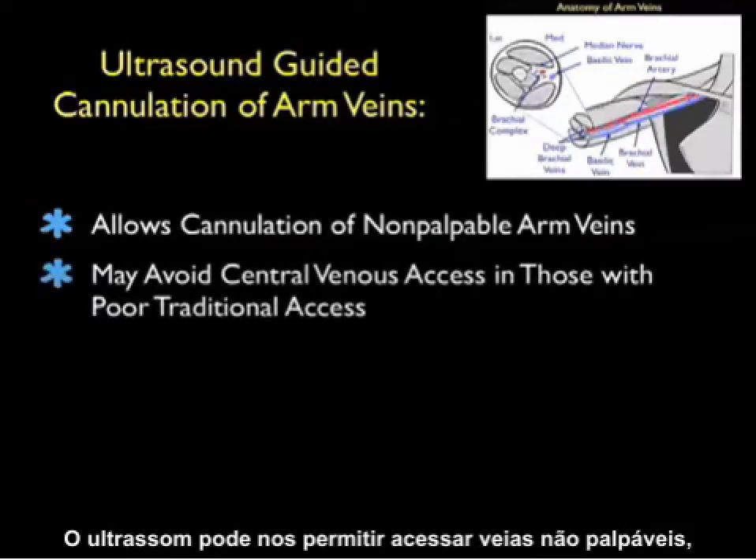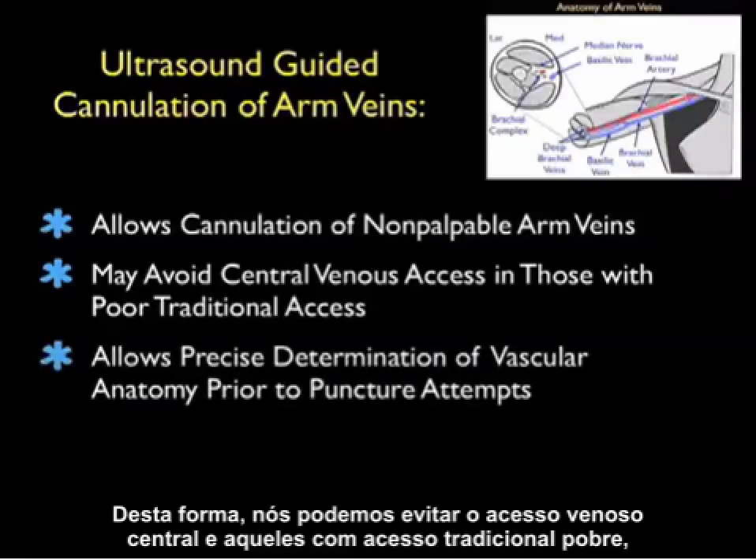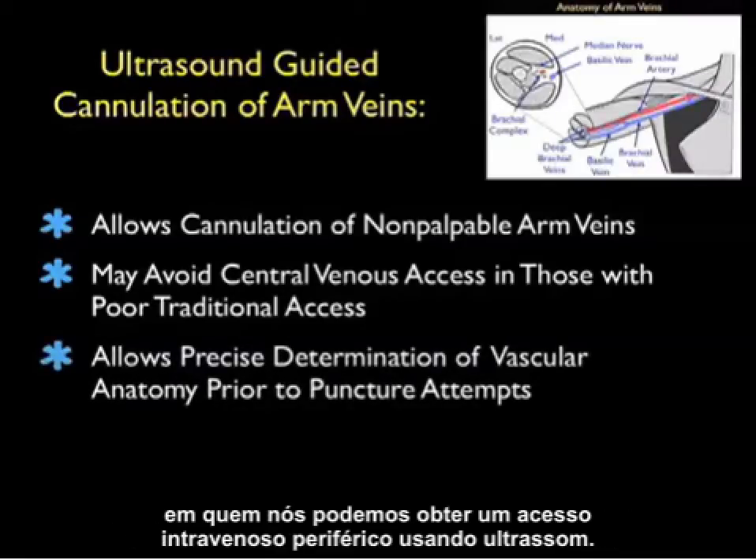Ultrasound can allow us to cannulate non-palpable arm veins which have traditionally been off-limits using traditional palpation techniques. Thus, we can avoid central venous access in those with poor traditional access in whom we can get a peripheral IV using ultrasound.